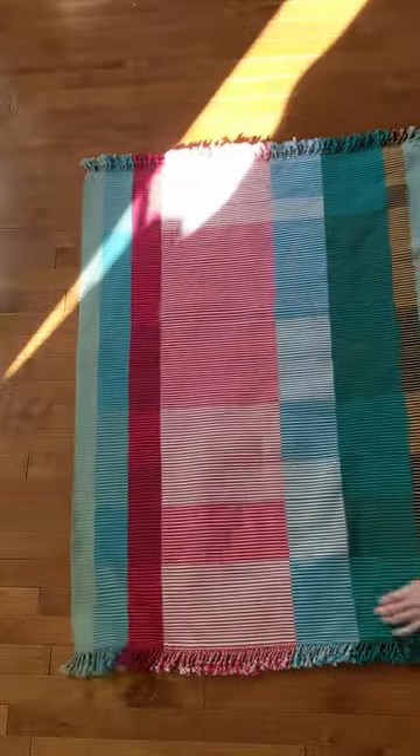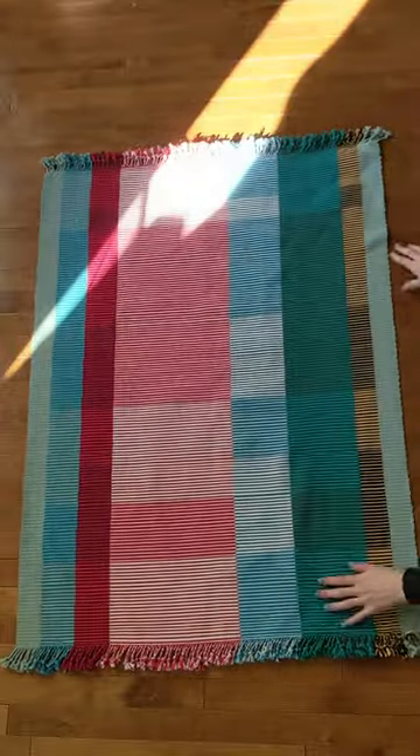After weaving, I finished the edges by twisting the fringe. I'm pretty happy with how it turned out overall. The texture picks up the light really well. Here it is finished.